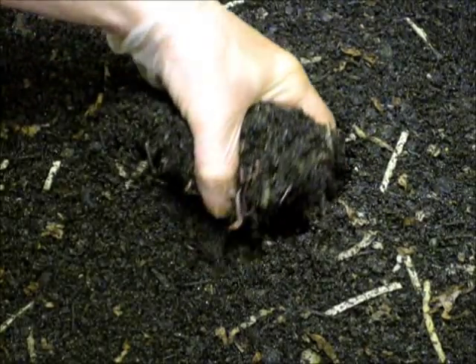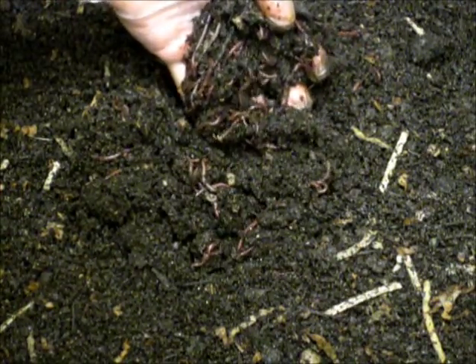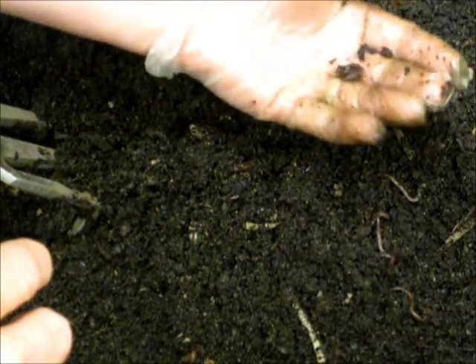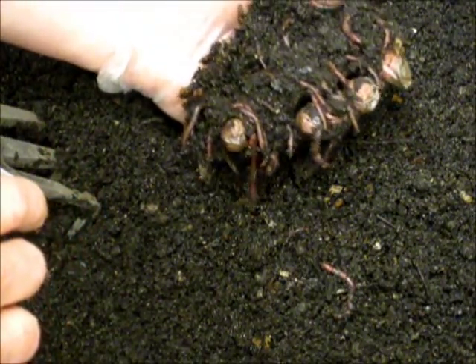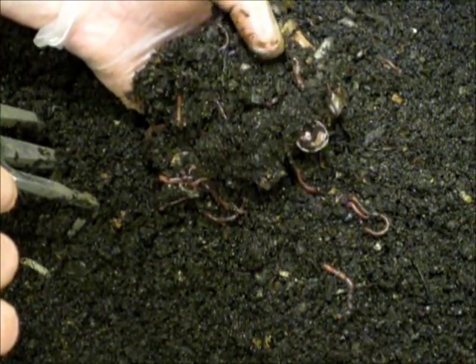There's processed material on top. Let's have a look — something over here we haven't disturbed yet. Oh, look at that! Right there where my thumb is, you can see the clitellum — I think that's what it's called.